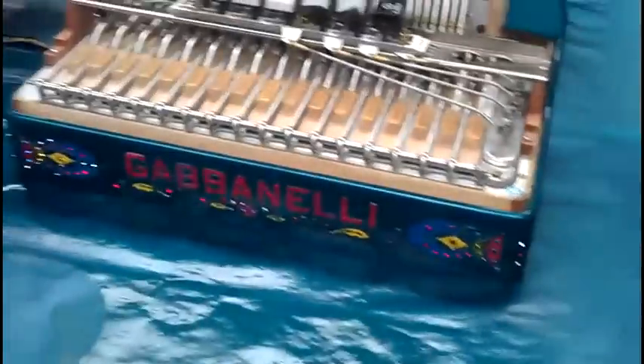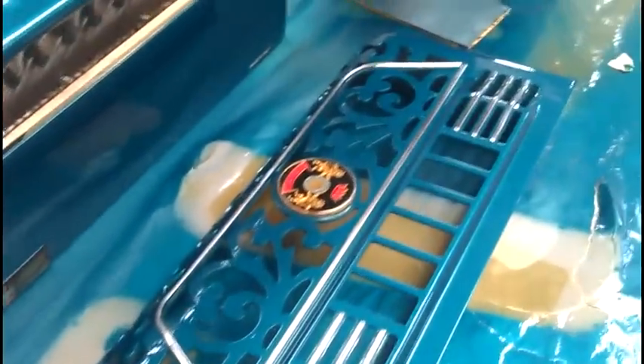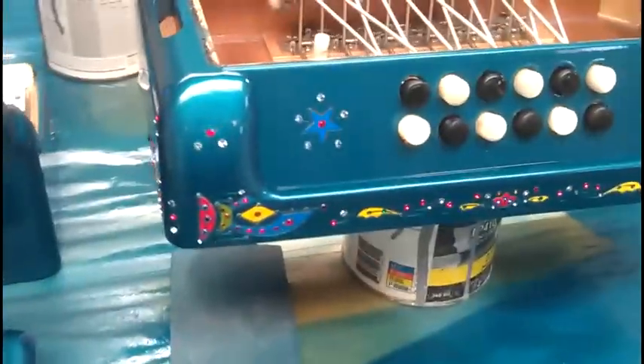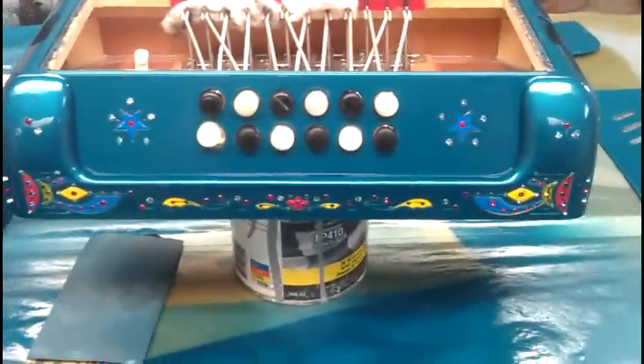I got it all demasked. Get a better look at it now — see what it took to mask it all off. The chrome strips and everything — man, it looks real good.